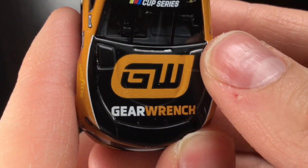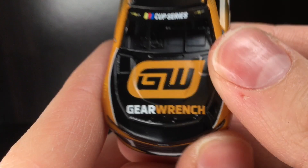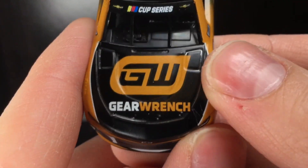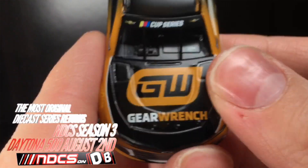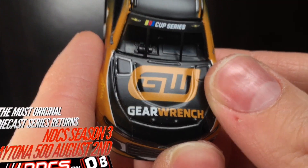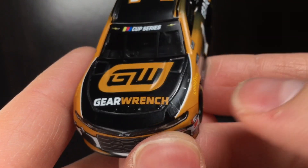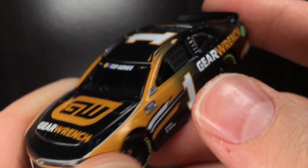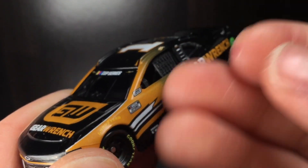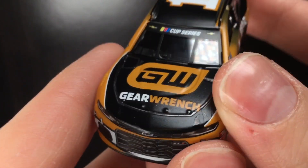Over here to the nose of this race car — you got the GearWrench logo, very sharp, very aggressive. I've never used any GearWrench tools before, I'll be honest. I've honestly never heard of them. I've heard of GoodWrench with the Dale Senior and Kevin Harvick days. Someone said they're actually really good tools, which is quite interesting. I don't know if it's a new brand or if they changed the name. If you have any information on that, let me know.